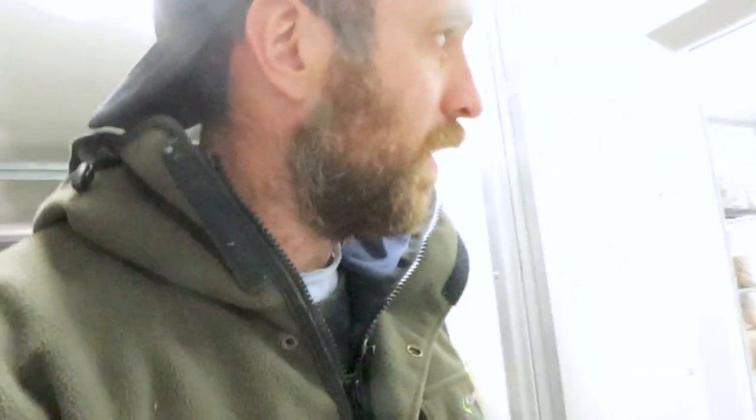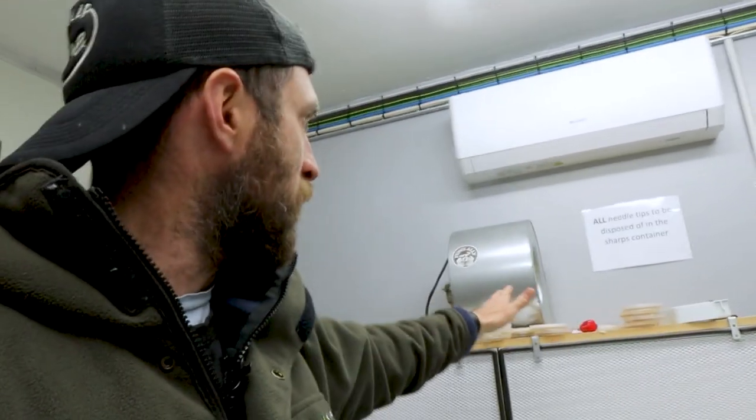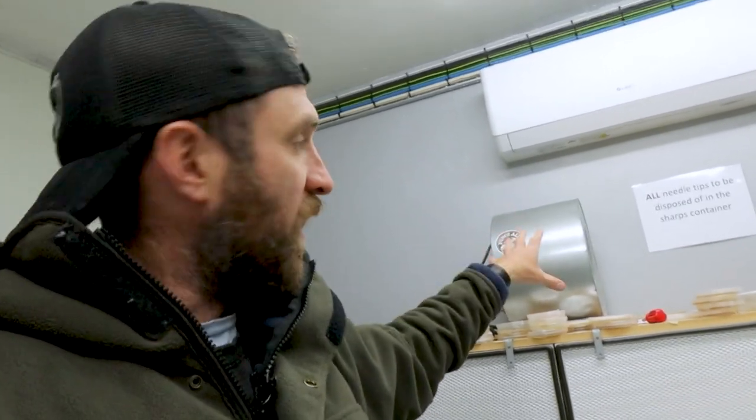We go into my lab. My flow hood is on — I'll turn that off so we can hear. Up there is that tiny heat pump unit on the wall. It's actually reasonably warm in here. In summer this place will just cook off, especially when you turn the flow hood on — I don't know exactly how many watts that fan is, but it does heat this room up quite a lot.